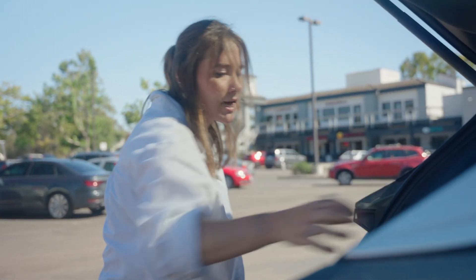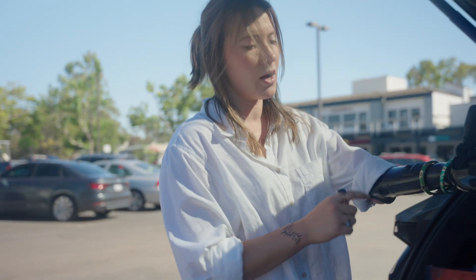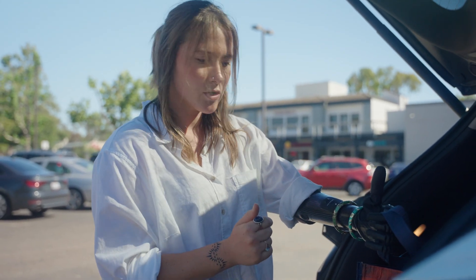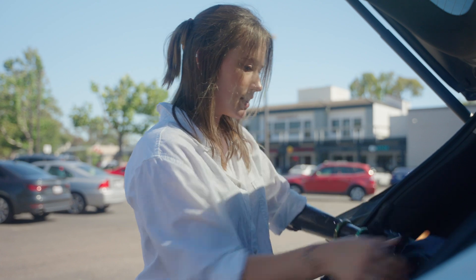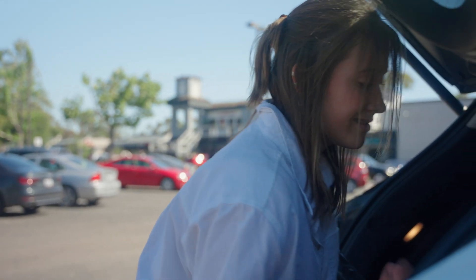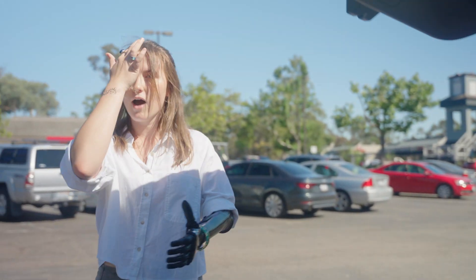To unfreeze my hand and let go of the bag on the ability hand side, I'm just going to double tap the button on the power switch again. That unfreezes my hand, enables muscle control again, and I can open my hand. I'll just push the bags in. And there you have it — that is how I carry heavy grocery bags using my ability hand.